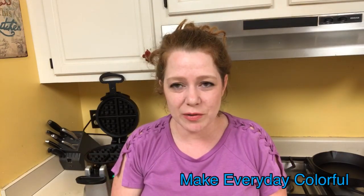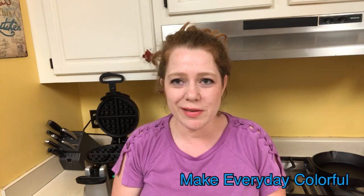Hi, Christy here with Make Everyday Colorful. Today I am here to show you how to clean your waffle iron. I have a double Belgian waffle iron and it gets really dirty — it's very hard to clean.